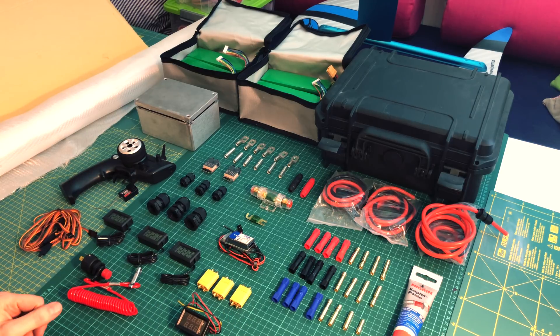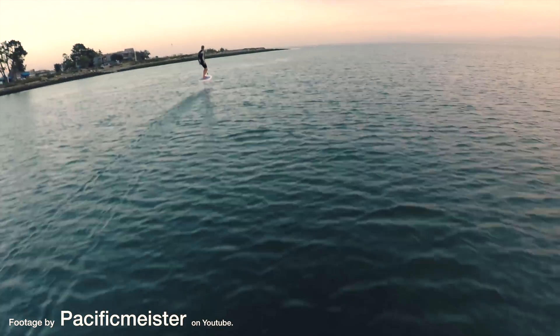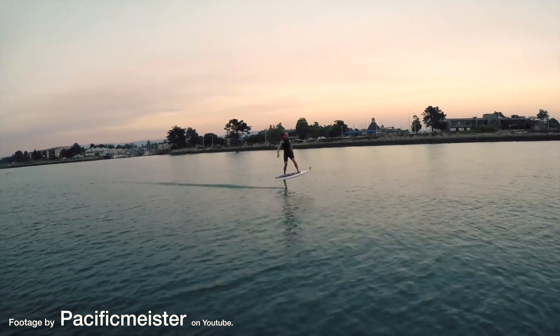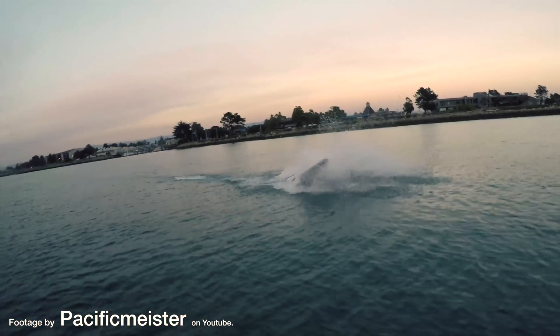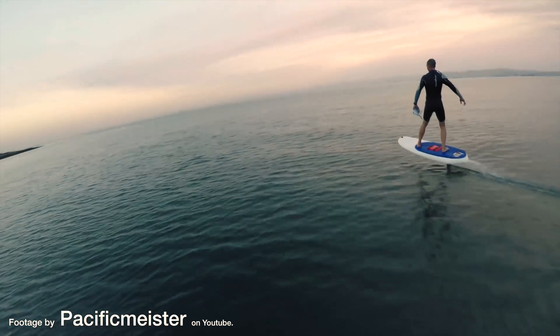Hi everyone, my name is Max and today I'm going to show you all the components for my upcoming hydrofoil build video. In case you don't know what a hydrofoil is, it's like a surfboard with a wing underneath and a really powerful motor attached to that wing. That propels you through the water and the wing generates lift and lifts you up out of the water — so it's a little bit like flying and surfing at the same time.